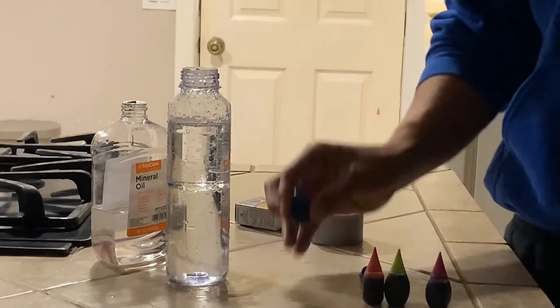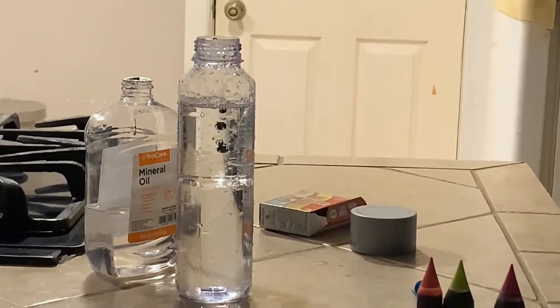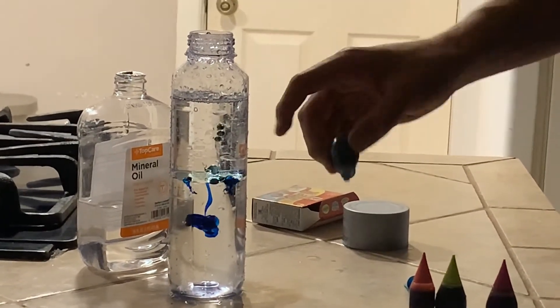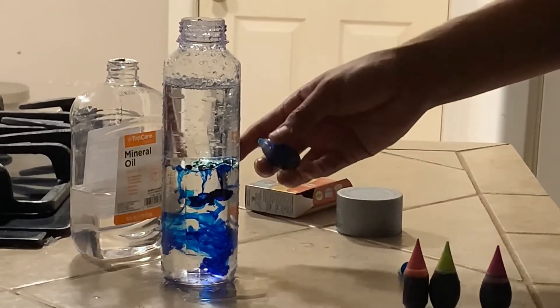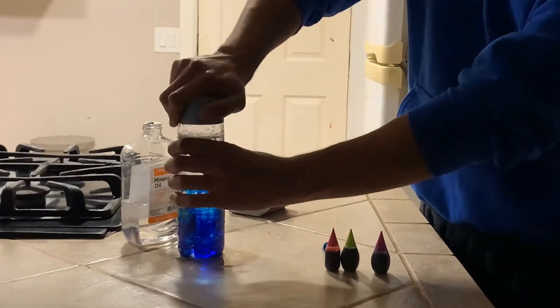Next, pour your food coloring inside and you get this cool effect — little balls of food coloring going through the oil, and once it reaches the bottom it just dissolves. You can also put your lid on top.